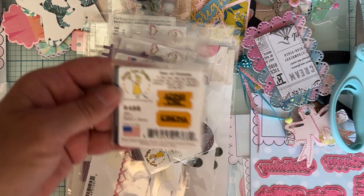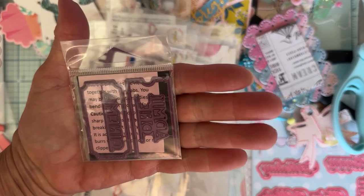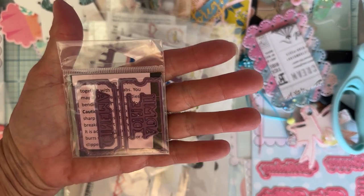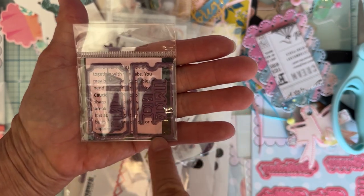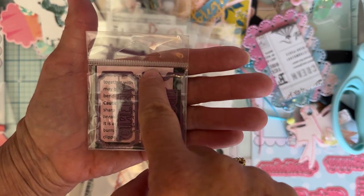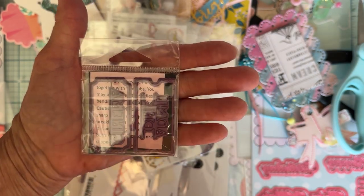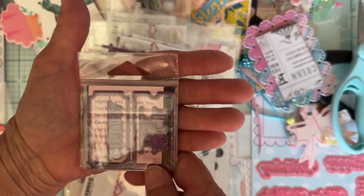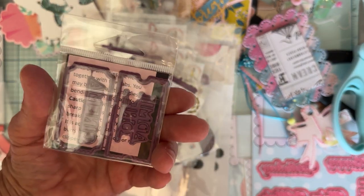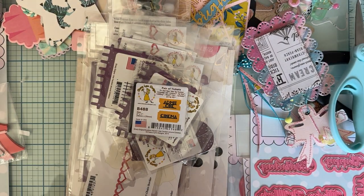I got one of these called Pair of Tickets — I always like ticket dies. This one has 'Admit One' and 'Cinema,' and it's two different die shapes. One has the little cut-out right here and the other has the cut-out on the edges. You can leave the word in there, cut it out, or just cut it out plain — however you want to do it. I just got one of those.